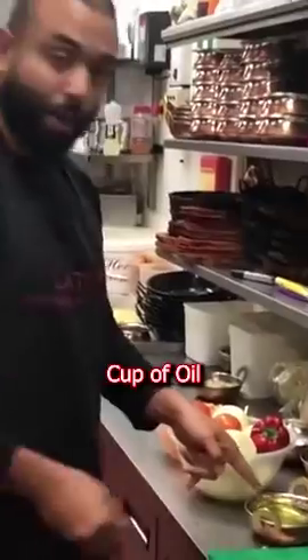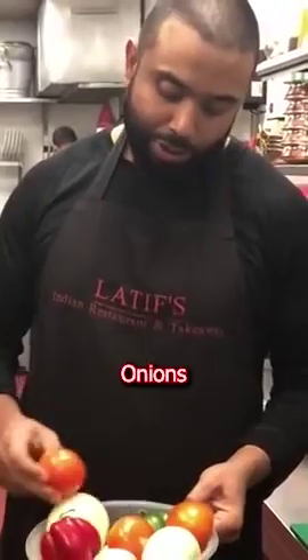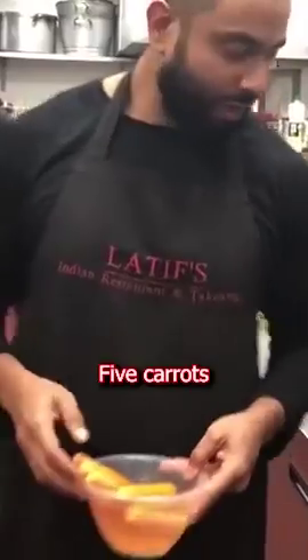Today I'm going to show you how you make the base gravy. Cup of oil, 6 onions, 3 tomatoes, 1 green pepper, 1 red pepper, 5 carrots.